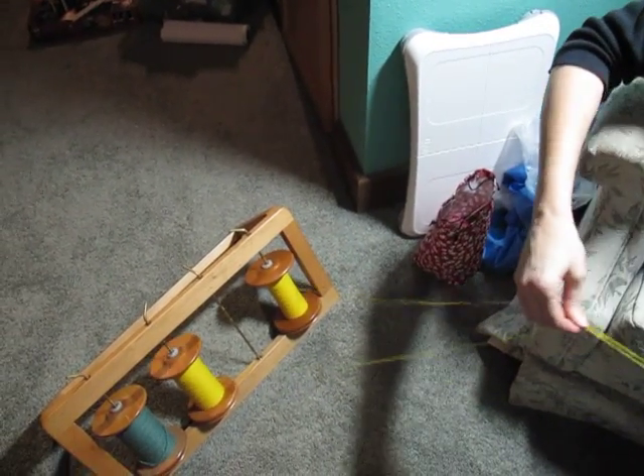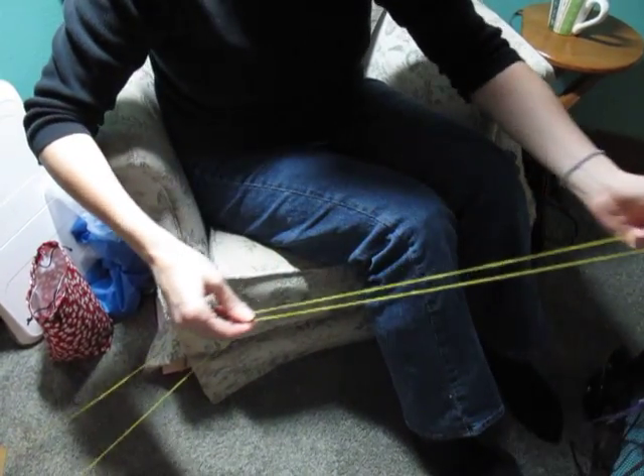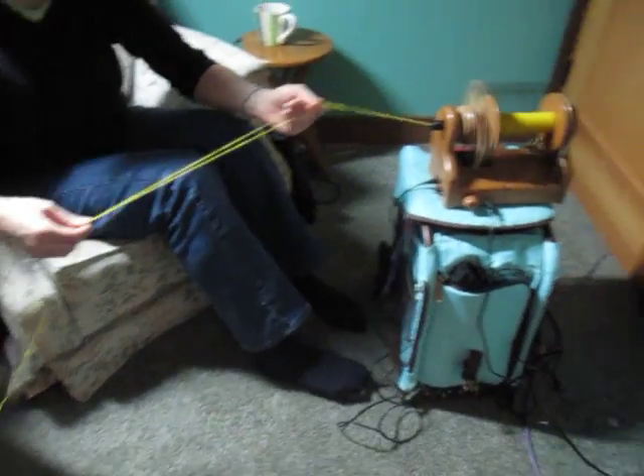So my hands move apart, and together, and apart, and together. And when they move apart, my front hand is putting the fiber on the wheel. When they move together, my back hand is putting the fiber on the wheel.